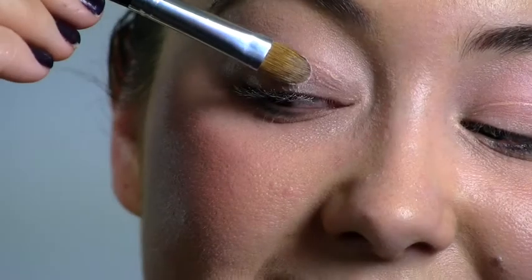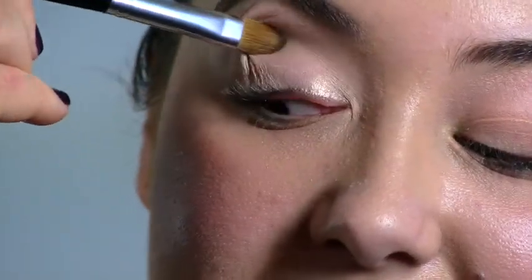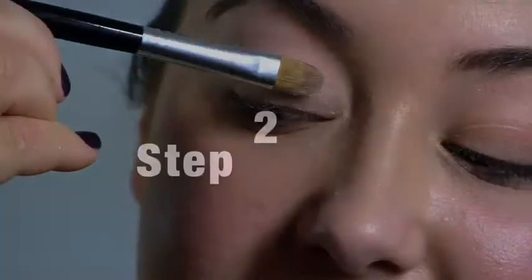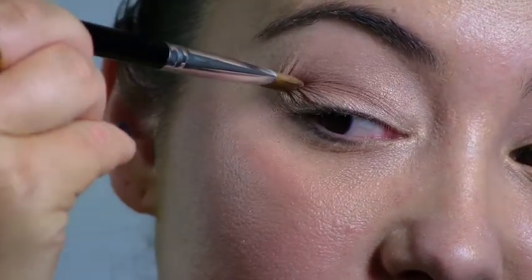Step 1: choose your base shadow and sweep it over your entire eyelid. Step 2: using a slightly darker shadow, contour the crease of your eyelid.